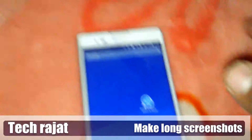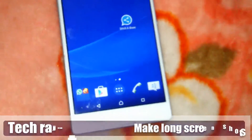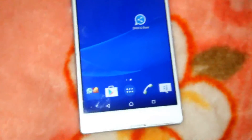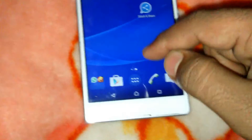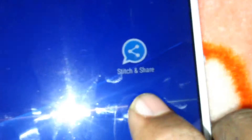It's Tech Earth, I'm back with another video. Today I will show you how to take a long screenshot, as you've seen in the S5, S6, and the Note 5. Here are the steps: download the Stick and Share application from the Play Store, and I will give you a link for this application.